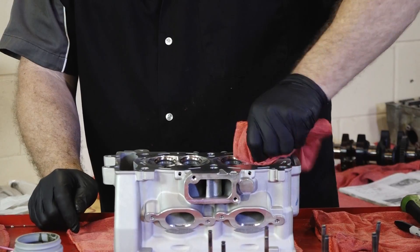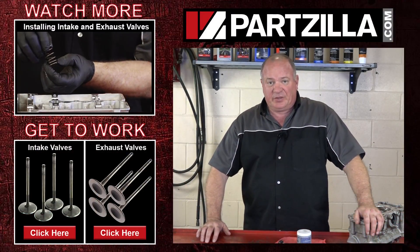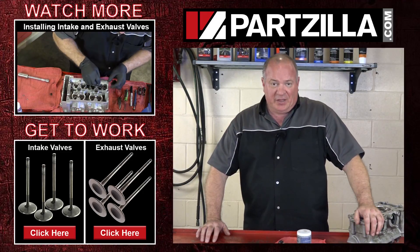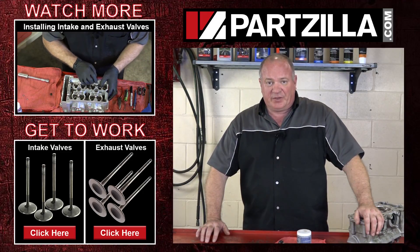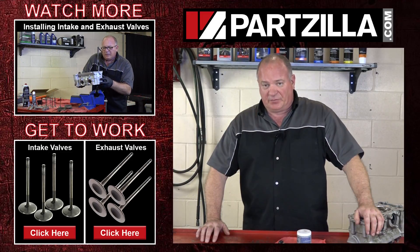Alright guys, that pretty much wraps it up. If you need a new set of valves for your machine, come see us at Partzilla.com and we can get you taken care of. Have any questions or comments, just leave them in the section below and I'll do my best to answer them. Until next time, thanks for watching.